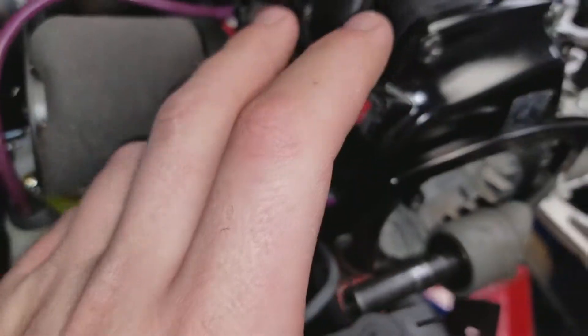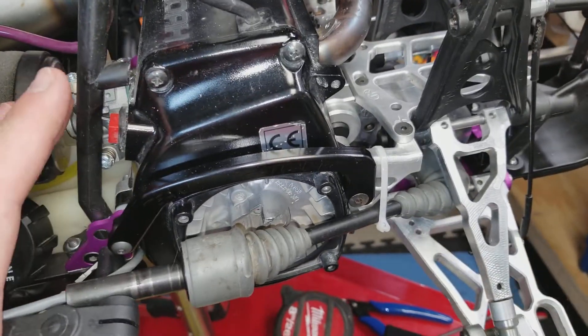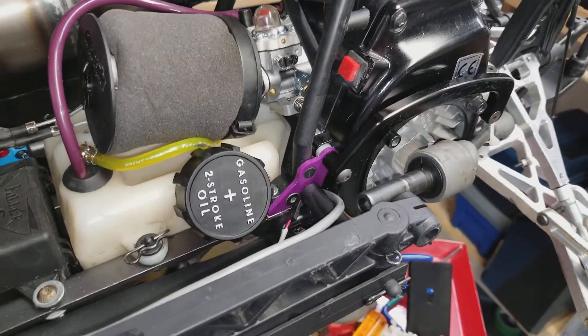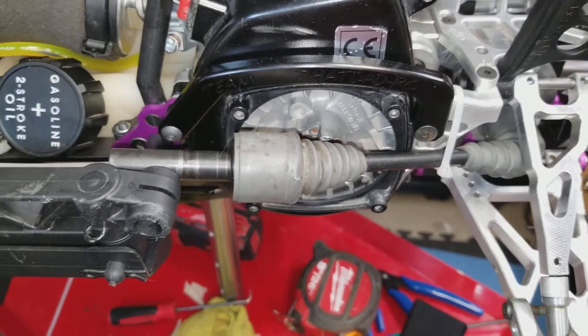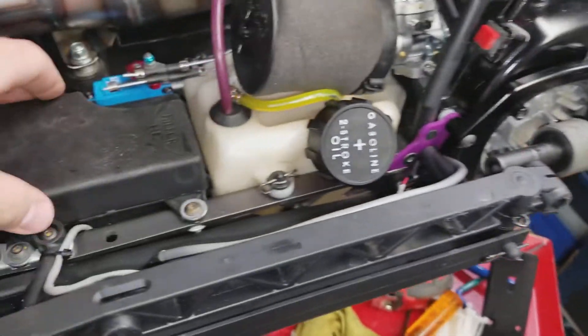If you start this thing and run it in Montreal, which is pretty much at sea level, you will probably blow the motor up after one tank. In Calgary we're a kilometer from sea level so these motors have to run a lot leaner than you normally would in California or Toronto. Altitude affects these things greatly.